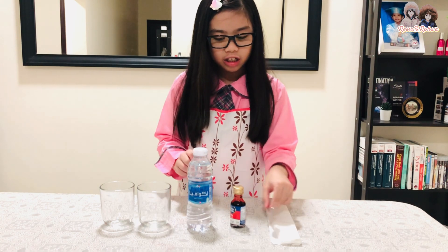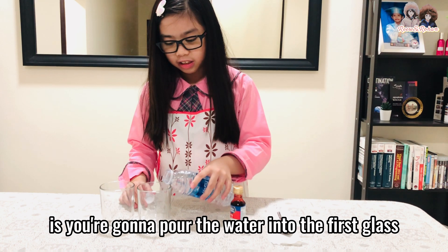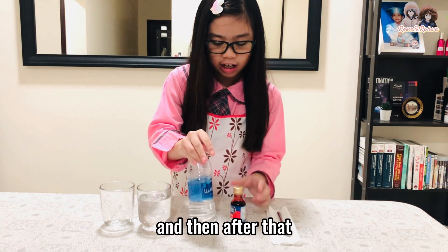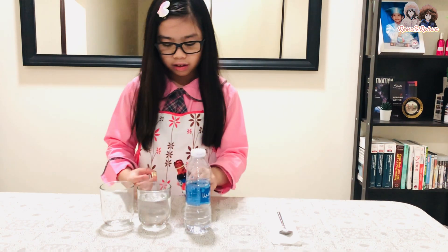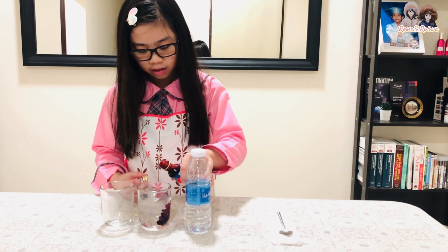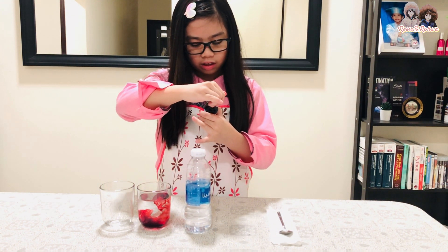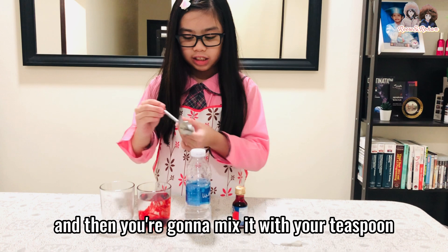So what you're going to do first is pour the water into the first glass. And then after that, you're going to put a little bit of food dye, and then mix it with your teaspoon.